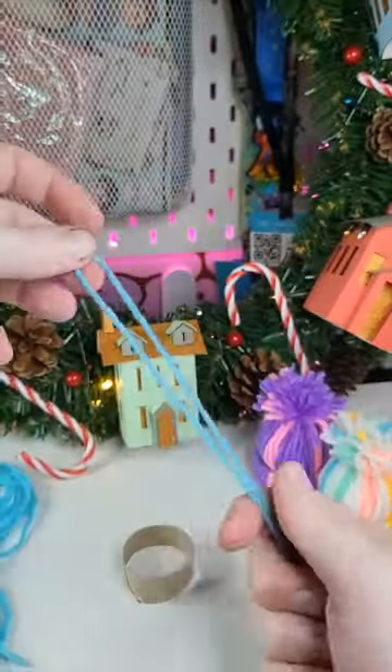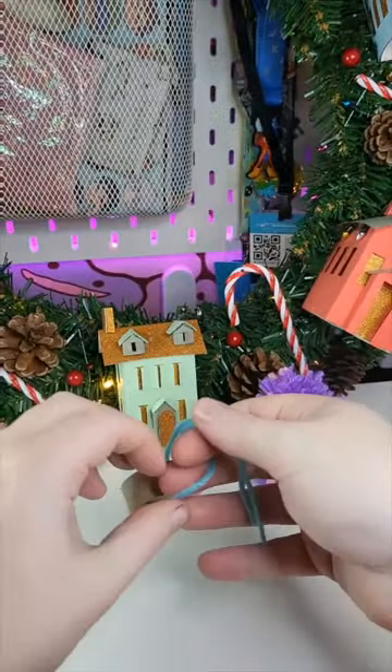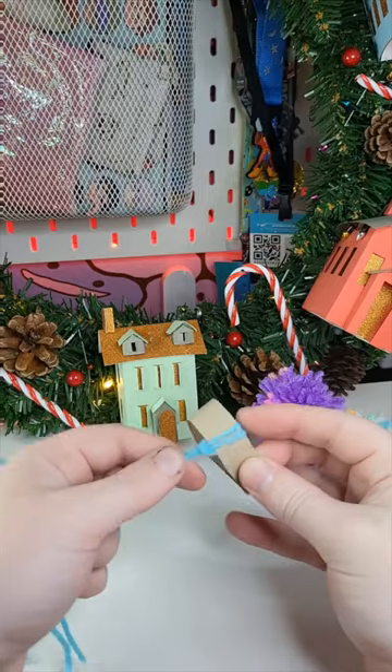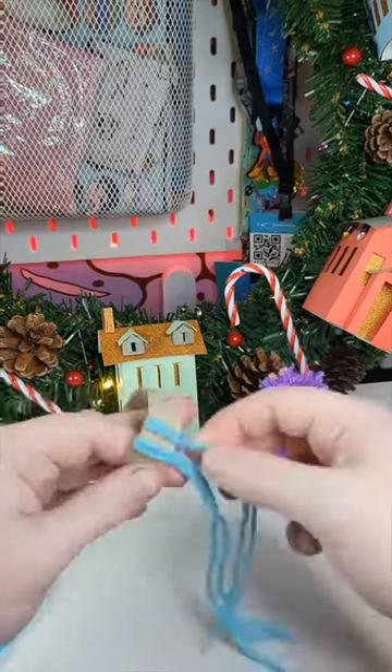It's as easy as cutting some lengths of wool, tying loops around the cardboard tube, and stuffing it with some tissue. The fun part about the project is you can use any colours you want, any patterns you want, and they just make very cute little decorations, especially for someone like me who can't actually knit.